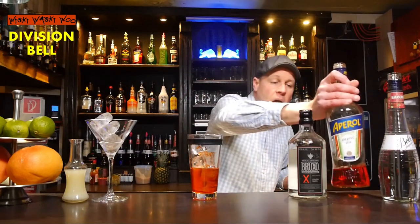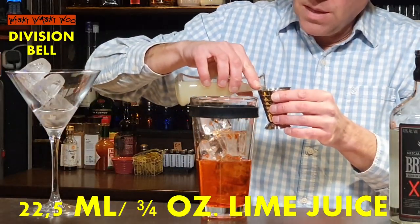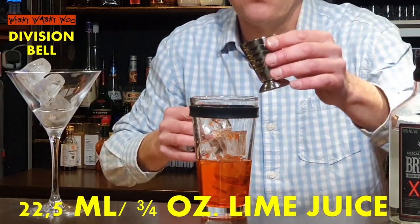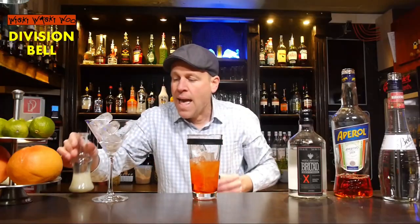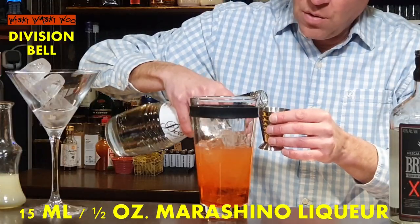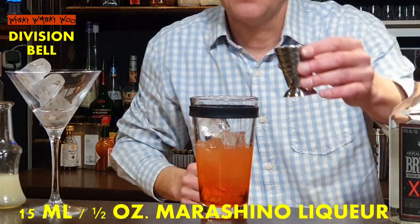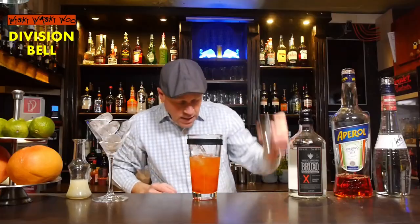It's also great for the color. And we need some freshly squeezed lime juice — 22.5ml. And some maraschino liqueur — 15ml of maraschino liqueur made from maraschino cherries. Now we can shake our Division Bell cocktail.